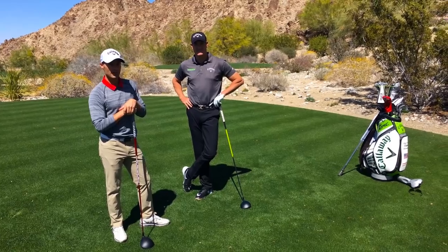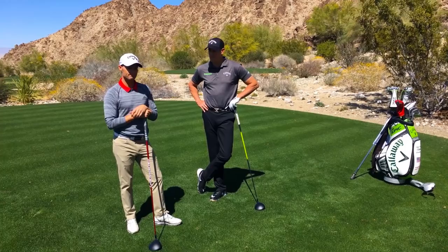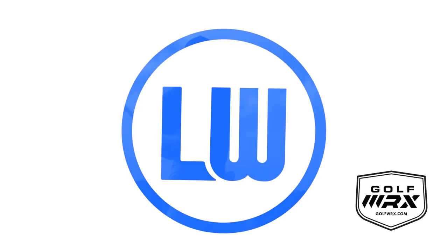Hey guys, Lucas Wald here. I'm with Eddie Fernandez. Let's talk about a few things when it pertains to the transition in the golf swing. When Eddie first came to me, one of the things that gave him a little bit of trouble was a negative angle of attack.